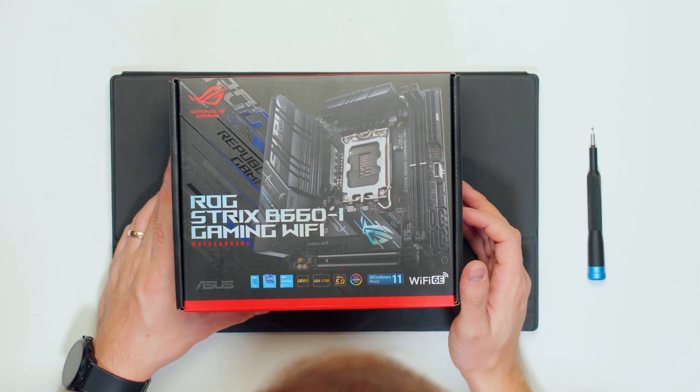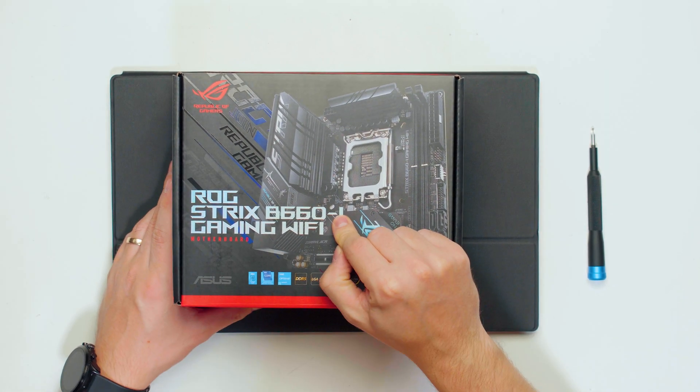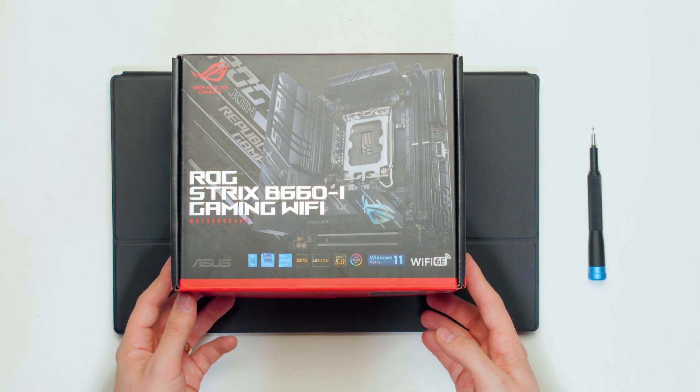This is the ROG Strix B660i Gaming Wi-Fi motherboard. The 'I' means it's mini-ITX, but this also has the Z690 version available.